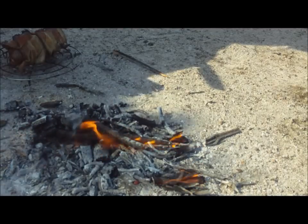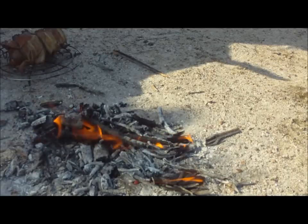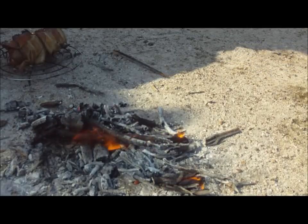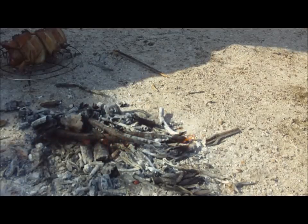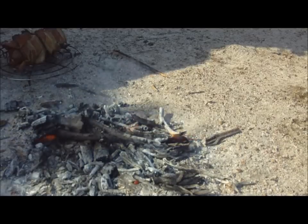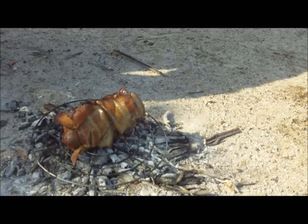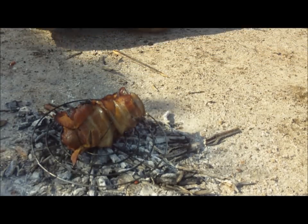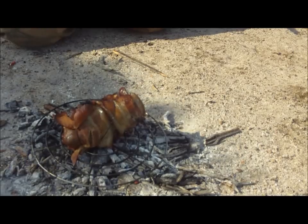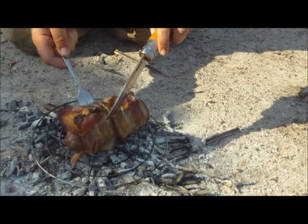I'm just going to let that die down a little and then put it back on, because we want charcoal — not flame — for this. We want to cook it a little bit slower so that we don't burn the bacon before the meat's done. We don't want charcoaled bacon and half-cooked meat. Cooking outdoors, there are too many variables to give exact time specifications — you've just got to basically wing it. You get a feel for it after you've done it enough times.